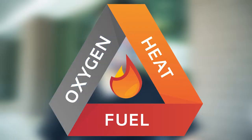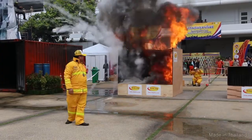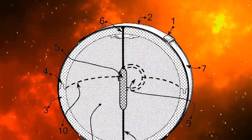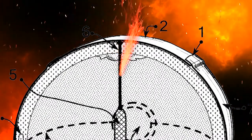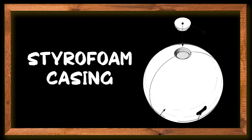Similar to carbon tetrachloride, dry powder puts out fire by coating the surface of the burning objects and cuts off the oxygen supply in the fire triangle. When the fire extinguishing ball is thrown into the fire, the fire will burn through the shrink wrap and trigger the fuse underneath. As the fuse burns to the core and the detonator explodes, the styrofoam casing will then break open and release the dry powder inside.